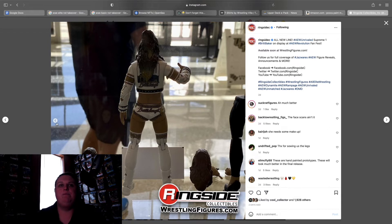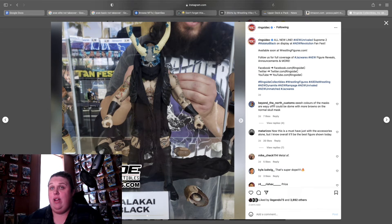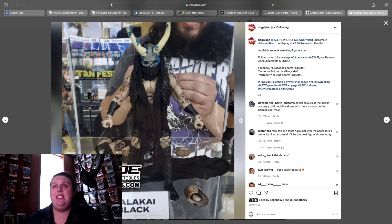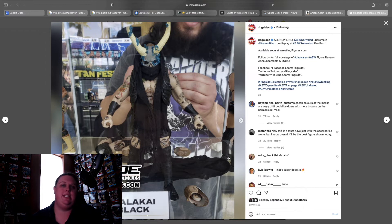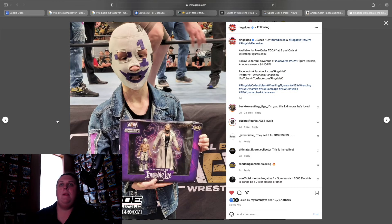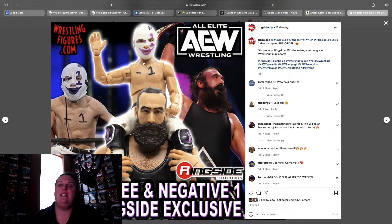Malakai Black — one, two, three foreheads, a mask, interchangeable legs giving you shorts and trunks — just like I called a couple of weeks ago — the robe/vest thing, everything. This comes with everything. If this is the most all-inclusive figure you will ever see, even if you don't like Malakai Black, it's got everything you need.